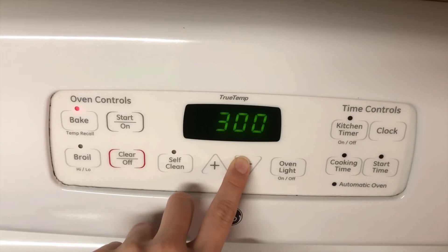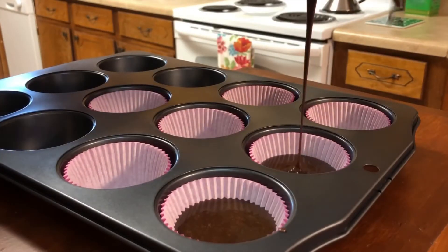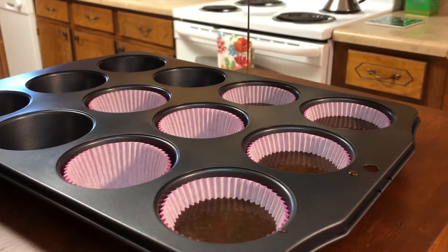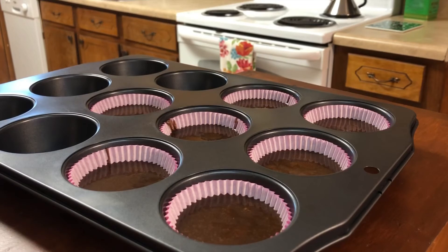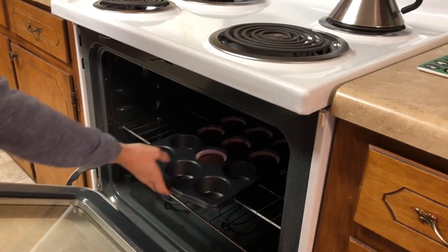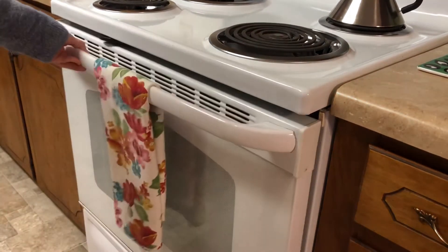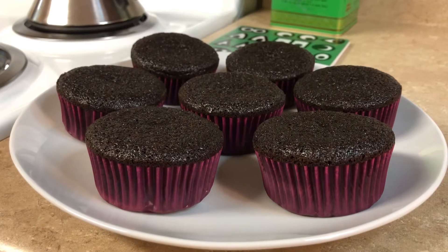Next, we'll set our oven to 300, and while it's preheating, we'll measure out our cupcakes. I make these about three-fourths full, and since they're edibles, you want to make sure you're pouring them out as evenly as you can. When your oven is ready, you'll put them in for about 30 to 35 minutes. When they were finished, I took them out of the baking pan and put them onto a tray to cool, and while they were cooling, I started working on some frosting.